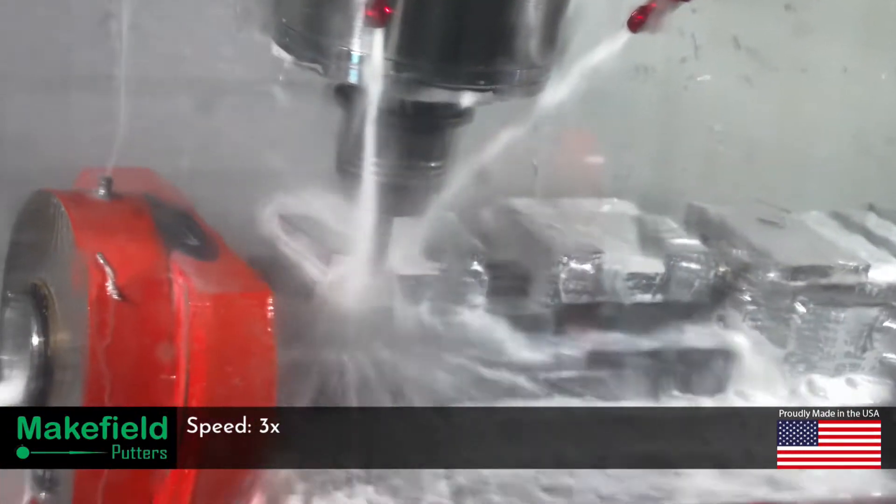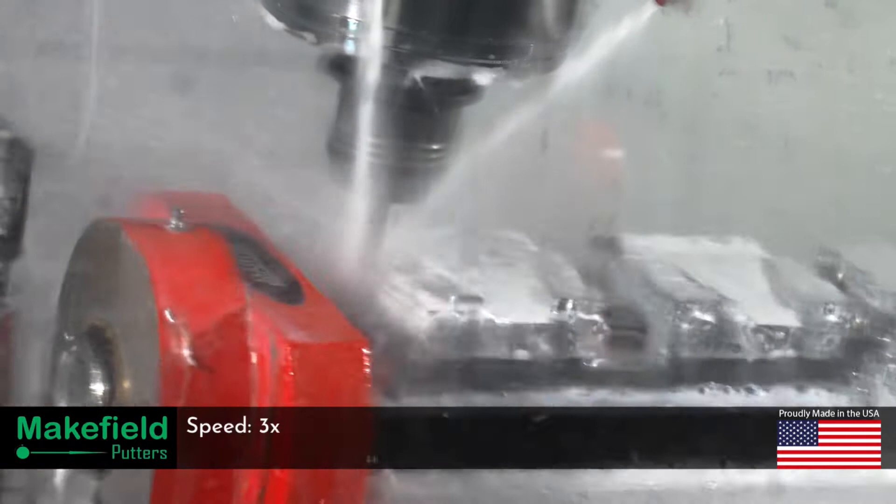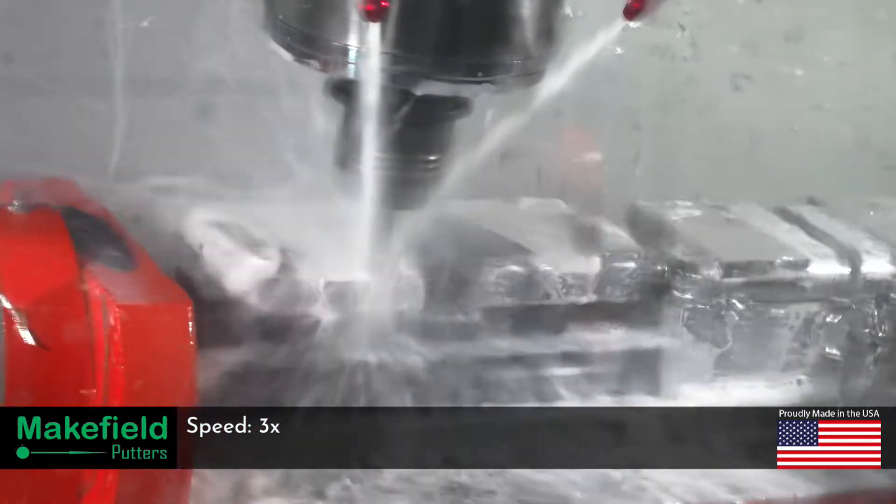After the larger tool roughing has been completed, we start surfacing with ball end mills in small increments to get to our putter's distinctive shape.